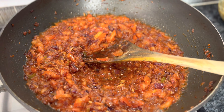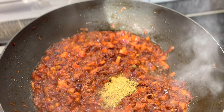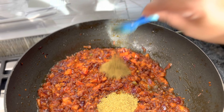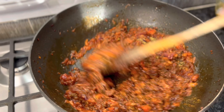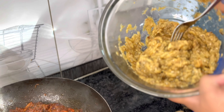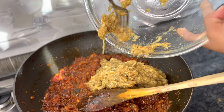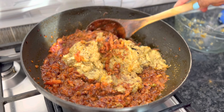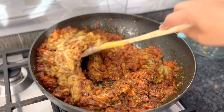Now for the dry spices: I'm adding two heaped teaspoons of coriander powder and one teaspoon of garam masala — you can get these from any Indian grocery store or even many regular stores, as Indian cooking has become quite popular. Now for the finishing touch, I'm adding the mashed roasted eggplant into the masala. The eggplant is cooked and the masala is cooked — now just mix it up. Please do not cook further; just mix it and turn off the gas. That's it.